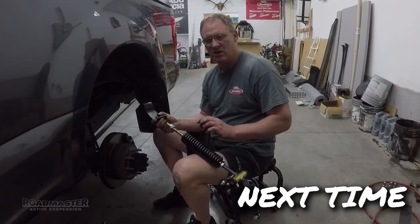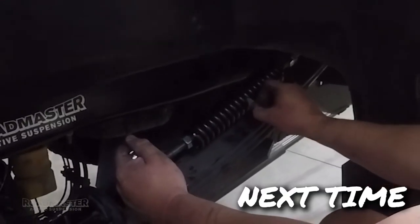The next thing we do is install our Roadmaster. You want to slide it right in between the springs.